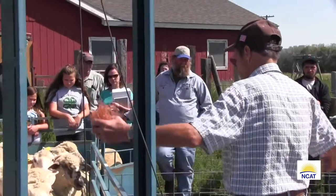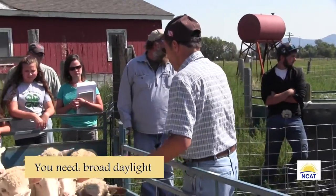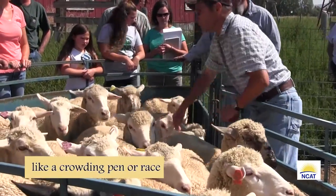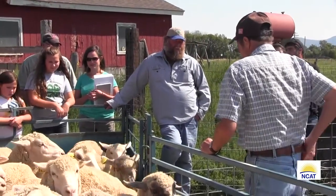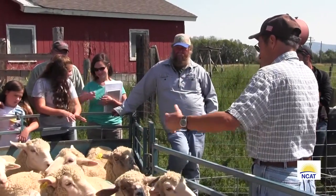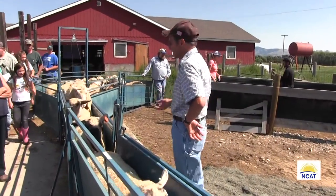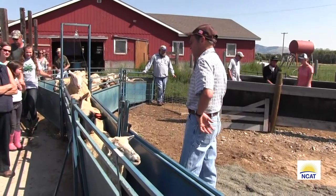We put them in a short tight area like this, and you can walk amongst them and grab their heads like this when they're bunched up tight, and then just look at them that way. You have to have some kind of way of restraining them — a tight area or a race like this will work for you. It's like anything else: when you do it enough times they kind of know what you're going to do and they cooperate a little more.